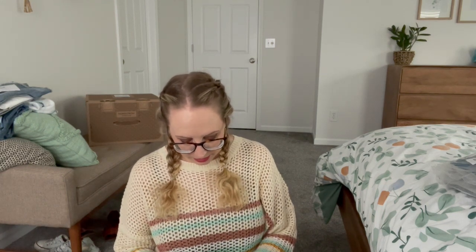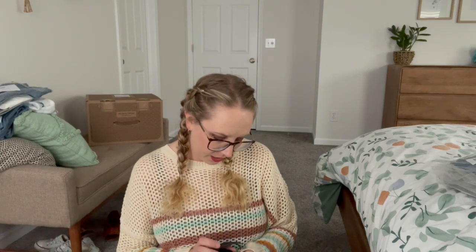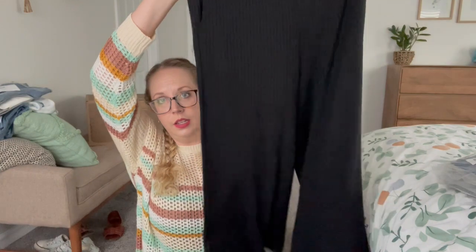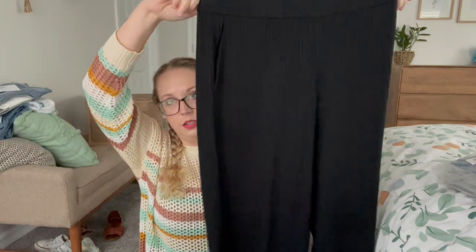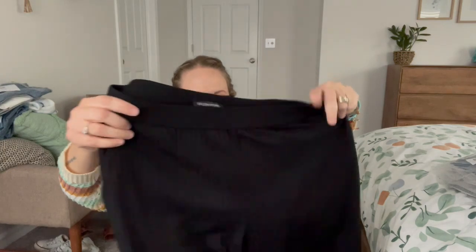Then we got some pants. These were a splurge that she said was well worth it. These are by Eileen Fisher. I believe they're 89% Tencel and 11% elastane. They're a crop kind of palazzo pant with pockets and a rib knit. We'll see.